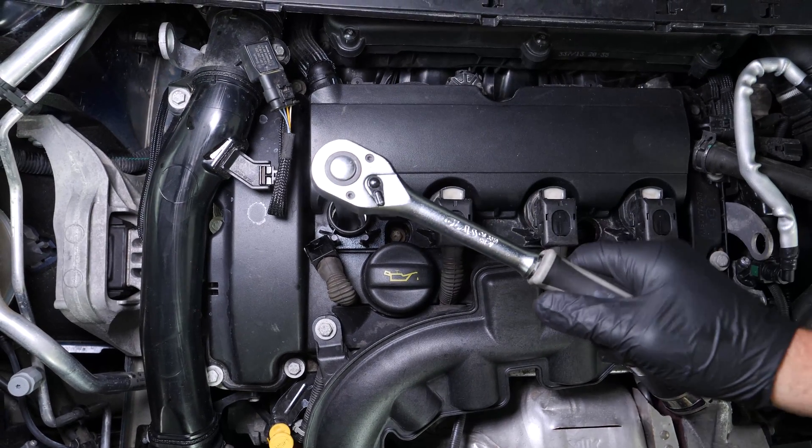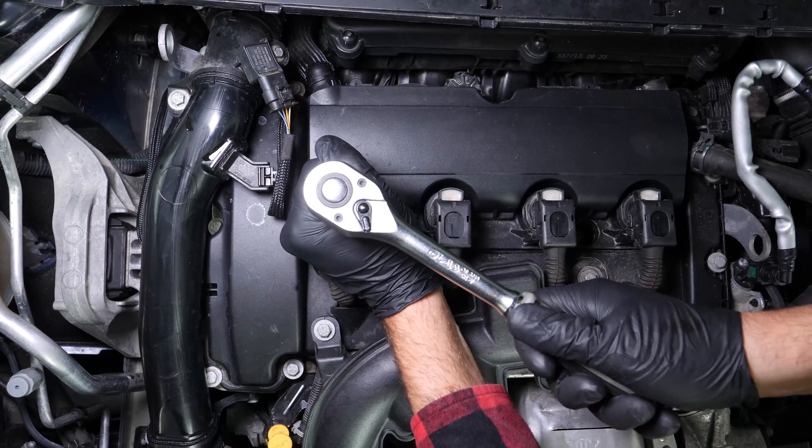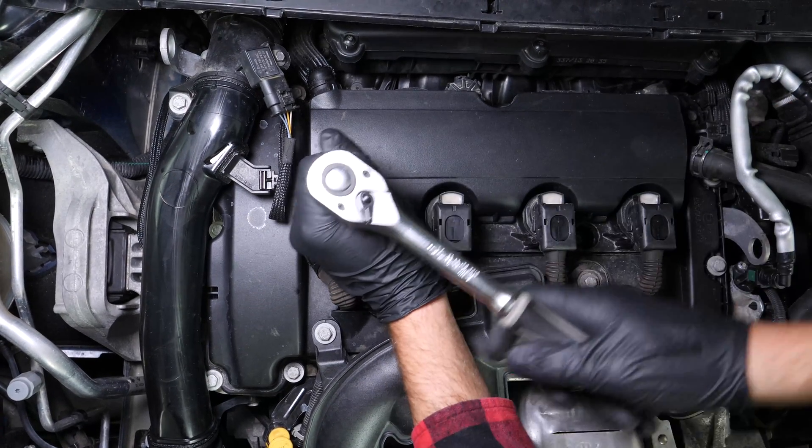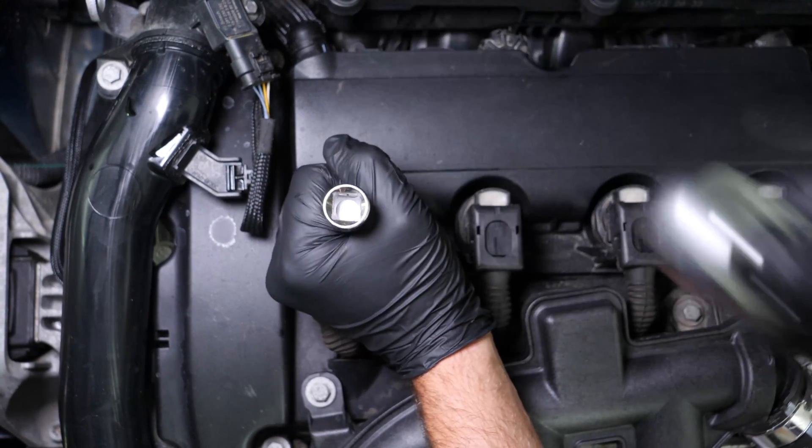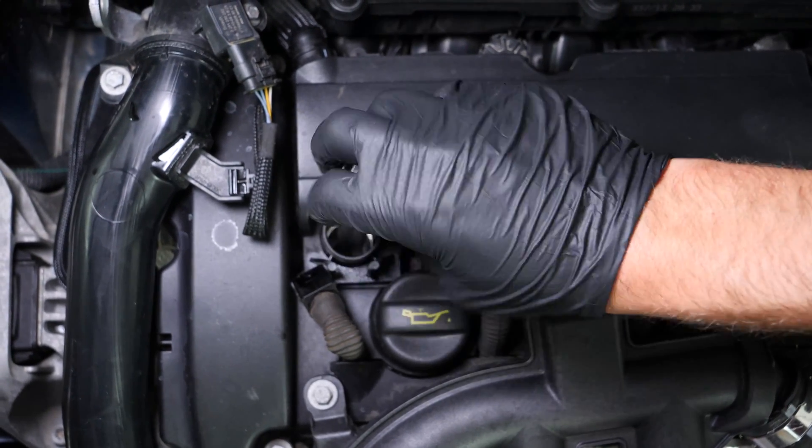Using a socket wrench or a T-handle wrench, a big extender, and a 14mm spark plug socket, unscrew the spark plug, and unscrew by hand to save time.